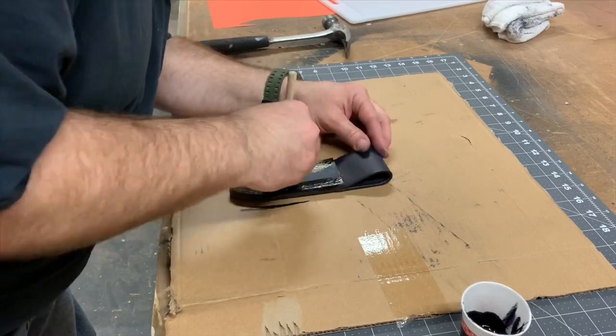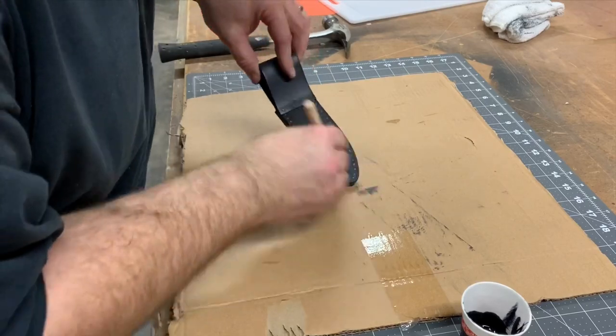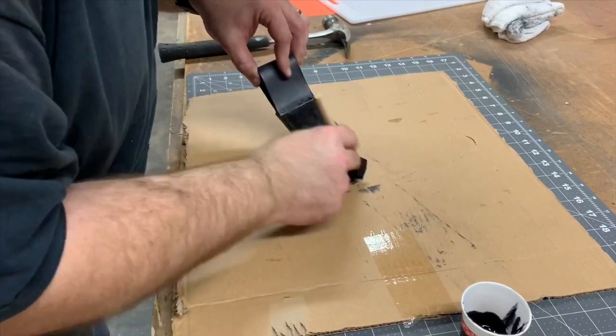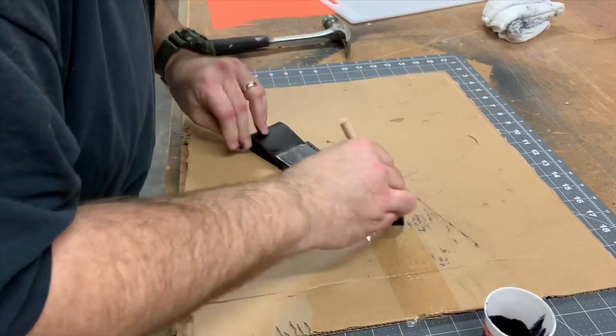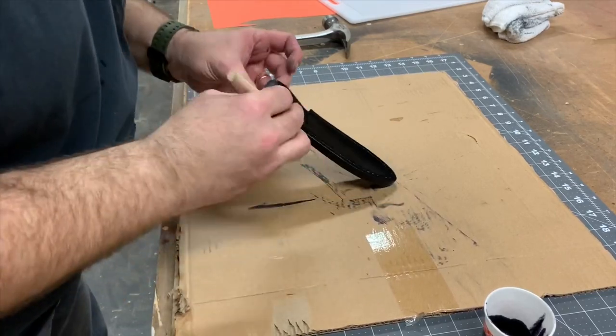Now stain touch-up number three. I probably could have waited on number two and just done all the stain touch-up at this point, but I just got ahead of myself. But again, because this is water-based, it dries real fast and it doesn't slow me down.